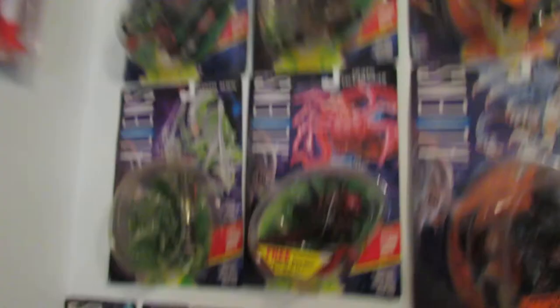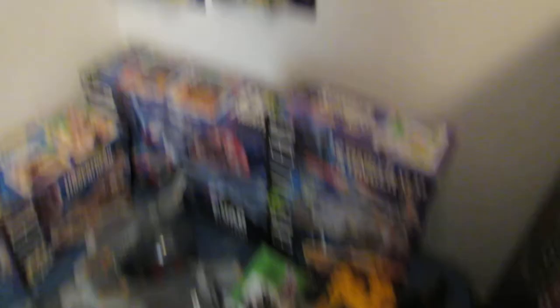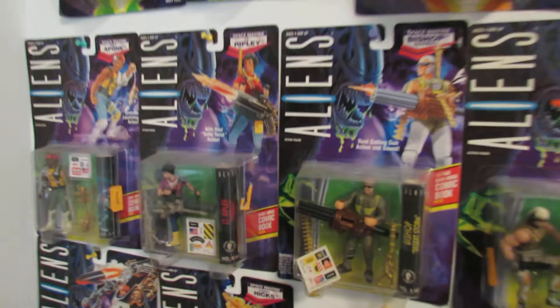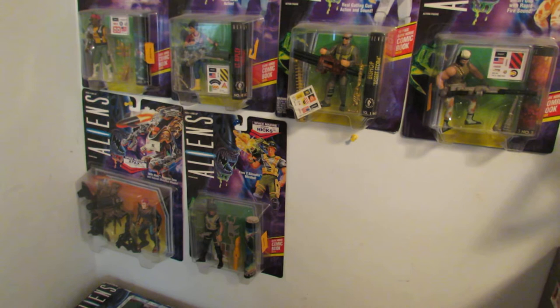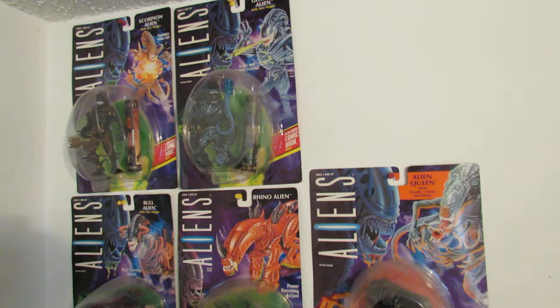Here are my Kenner vehicles for my Aliens stuff — and a PS3 copy of Colonial Marines for some reason. You can see all my vehicles that open up right out of the box — really, really cool. And here's all my carded Kenner Aliens figures. I finally sent out that Bishop to John Black's head a couple weeks ago for my subscriber contest. Like I said, here's all my carded Kenner Aliens stuff — absolutely love it. It's not complete, but it's good enough for me.